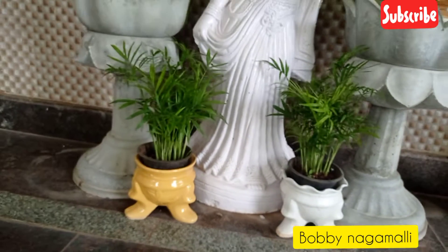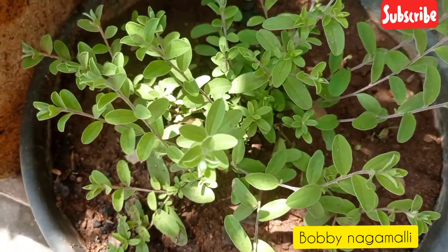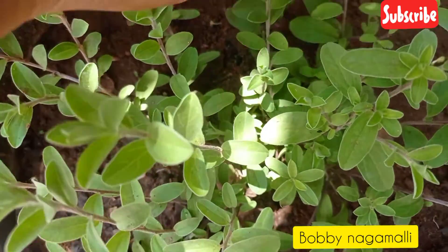This is a small palm tree. This is a blue flower.